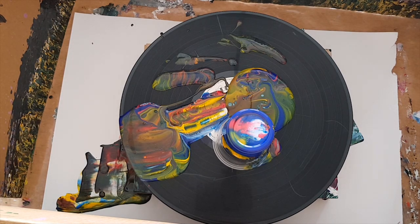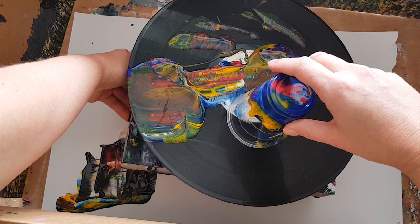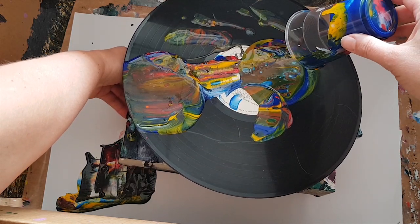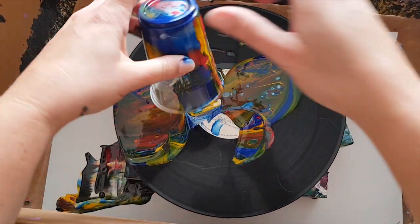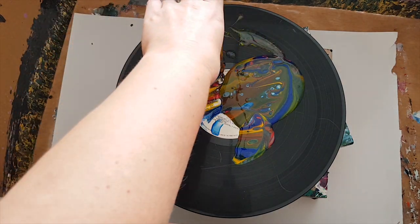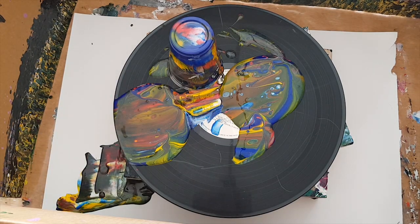If you've been watching my channel, you know that when it doesn't work I just keep playing with it till it does. So let's get some of this paint a little bit more spread. I'm not a fan of the color this green goes — this blue and yellow make together — but then I'm not a fan of green so that's not really hard.